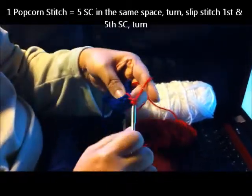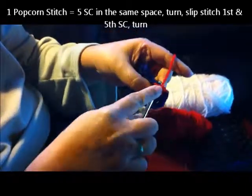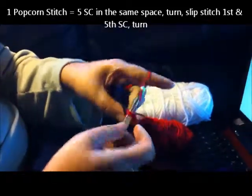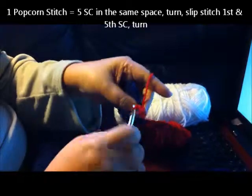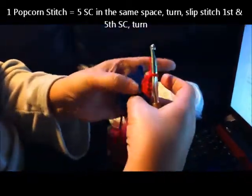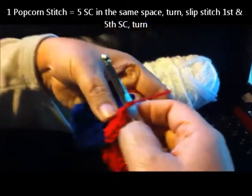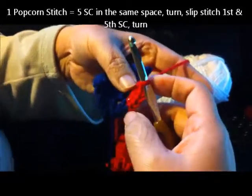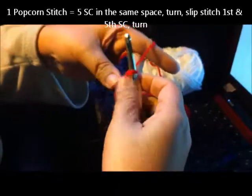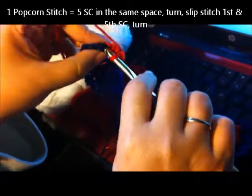So five single crochets in one single crochet — one, two, three, four, and five. There's five single crochets in the one single crochet. Now we're going to slip stitch number five to number one. There are several ways you can do it. I usually turn it and then slip stitch.